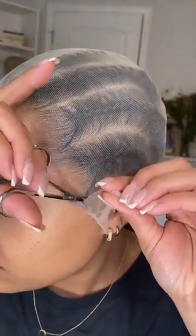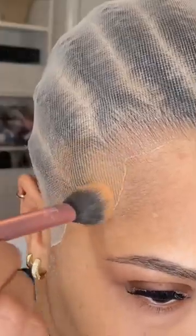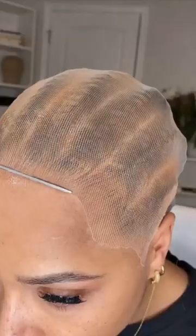After I apply some foundation, I go back in with the freeze spray and rat tail comb and just make sure those edges are laying as flat as possible. And this is what it looks like when I'm done.